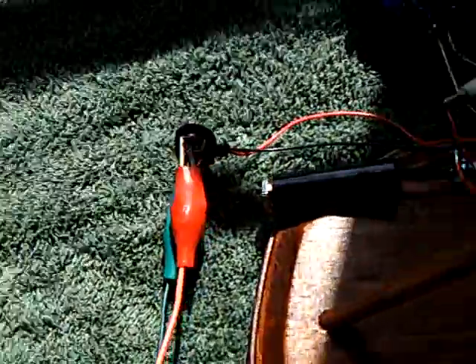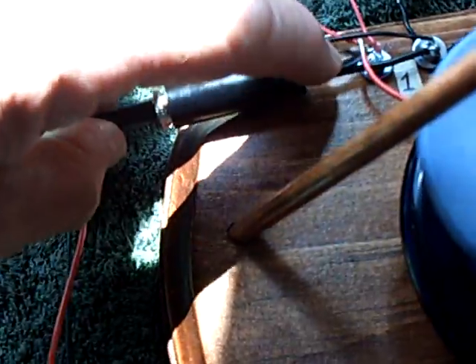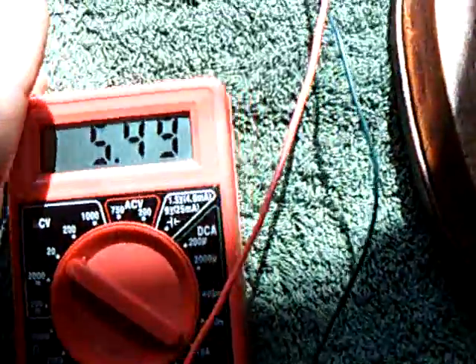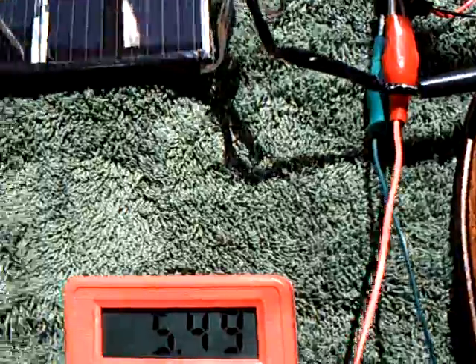Now I'm going to plug the solar back into it and you'll see the cap go back up. There it goes — the energy going back into the system from the solar energy coming off that little solar panel.